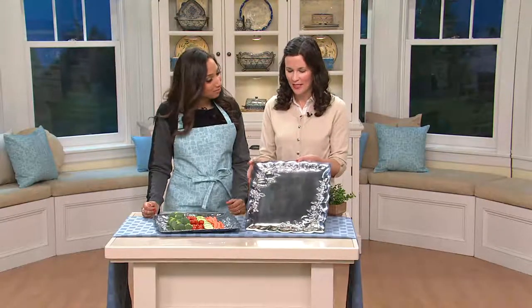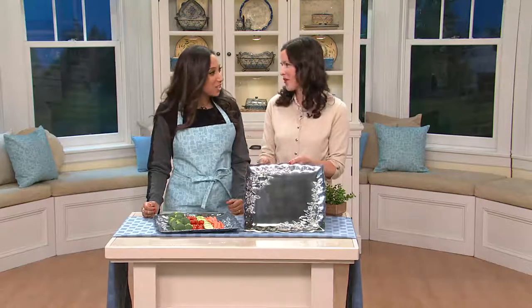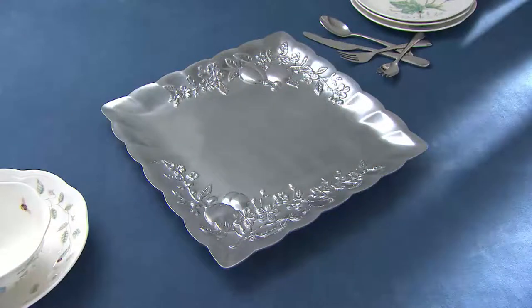You had mentioned the cutlery, and I have to tell you, this piece looks absolutely beautiful with our flatware. If you're using our flatware at the table with this in the center, it's gorgeous. Well, if you'd like to see more from Lenox and you'd like to see...